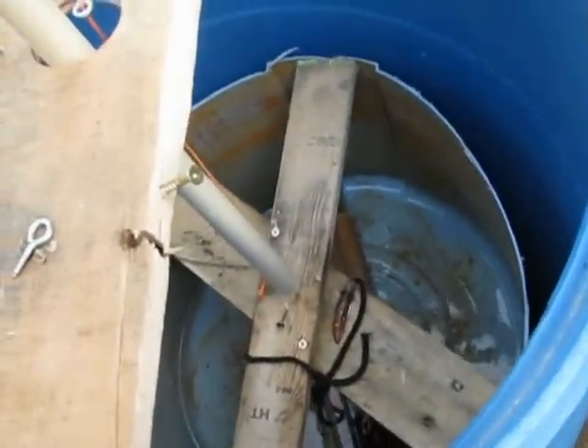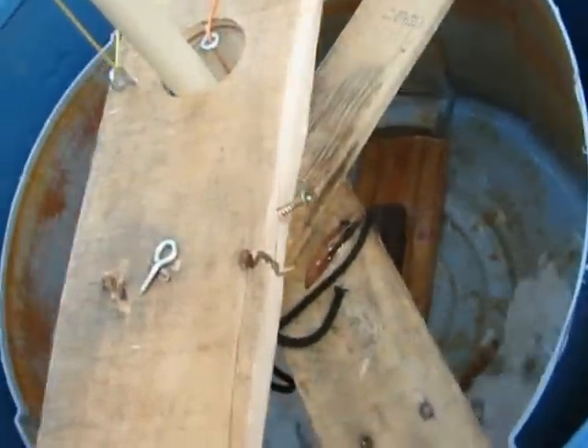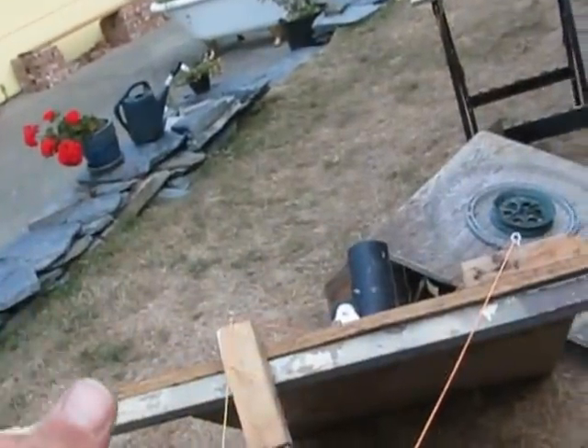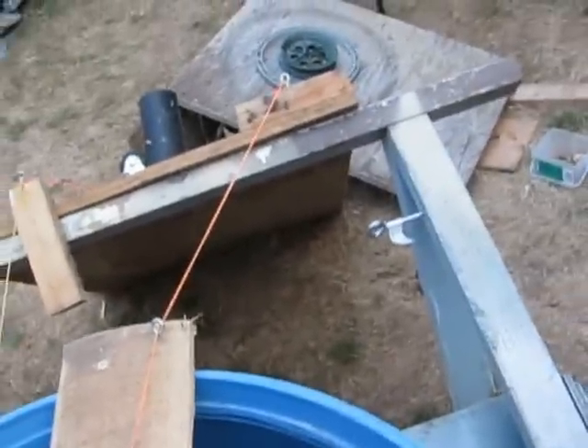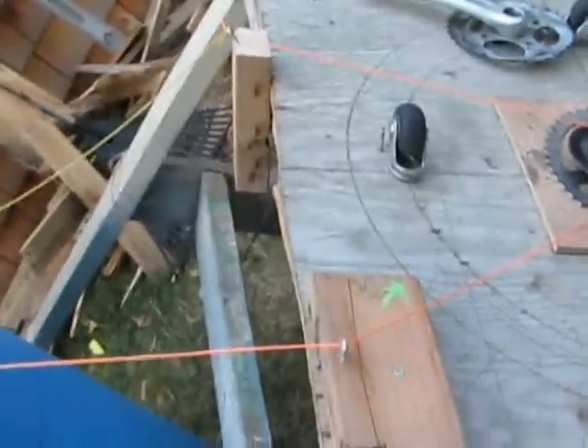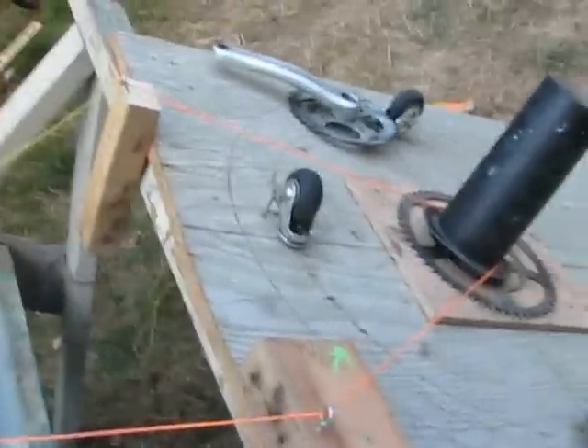It's a non-mechanical way of getting the circular motion you need for solar tracking. This is called an Equatorial Mount — when this points at the North Star, it's called an Equatorial Mount, and it's a way of aiming solar cookers and solar panels.